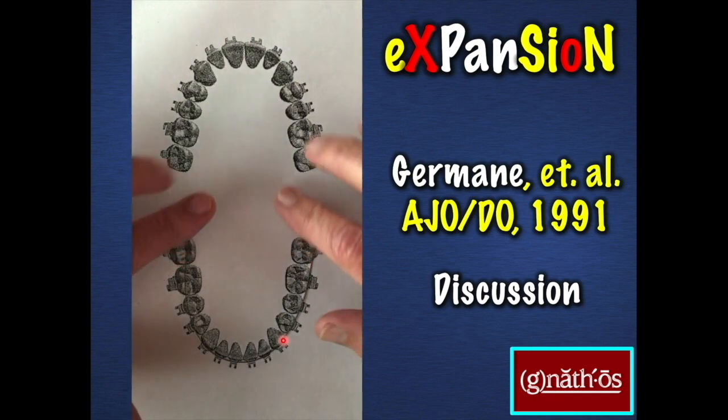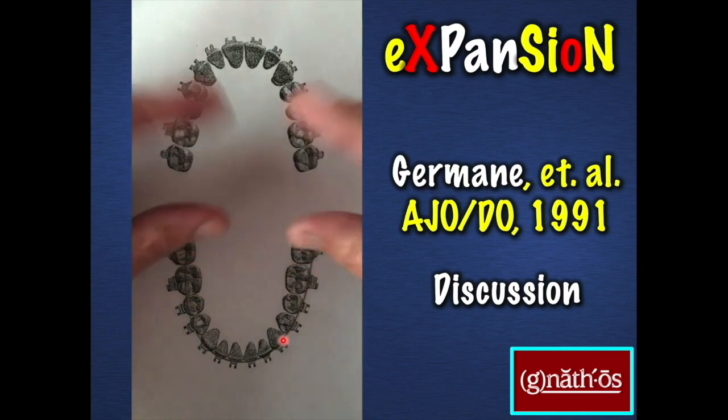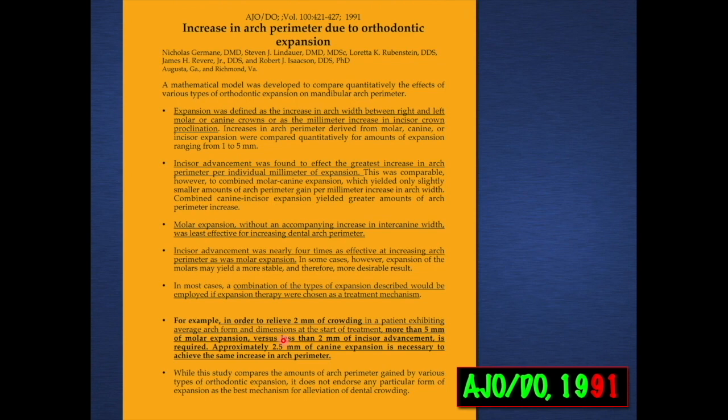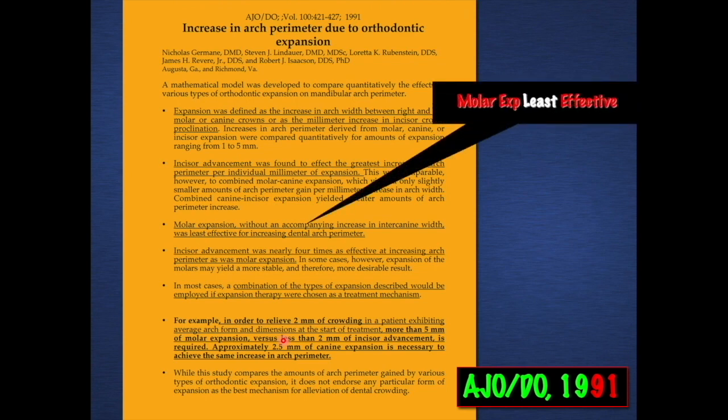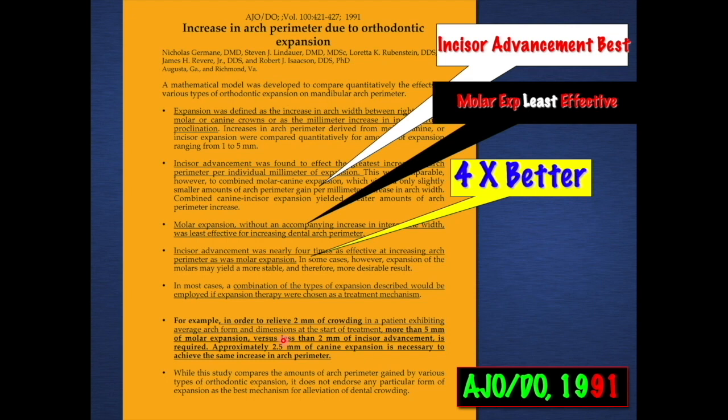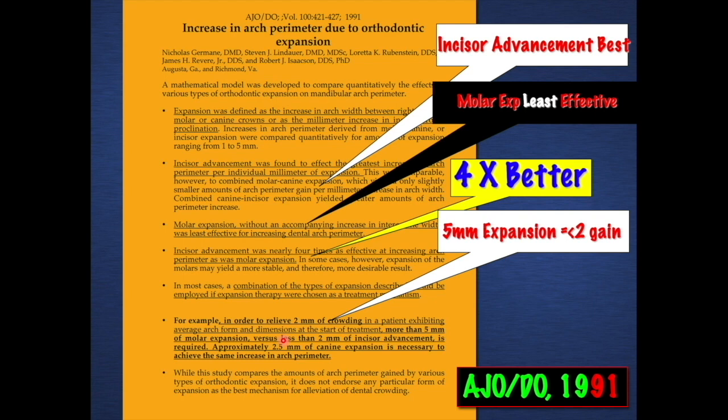Again, the canines' limitation of expansion beyond the upright position. If you'd like to look at this article, here is the reference where the authors pointed out that molar expansion was the least effective in arch length gain, and incisor advancement was the most effective. Advancing incisors, holding e-space, backing up lower molars — if one knows how to do that mechanically — would tend to make the patient more Class II. Incisor advancement was four times better than expansion in gaining arch length, and it would take five millimeters of expansion in the posterior to gain less than two millimeters in the anterior region.